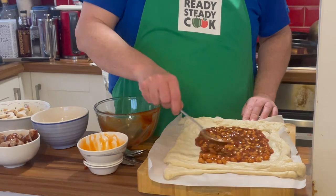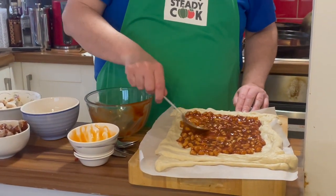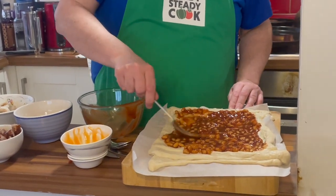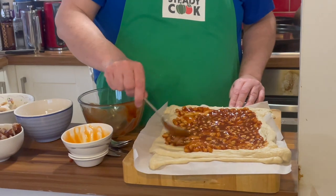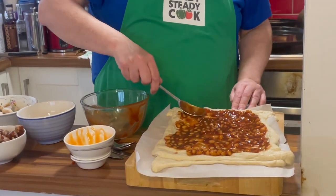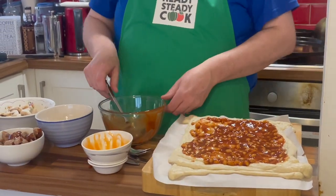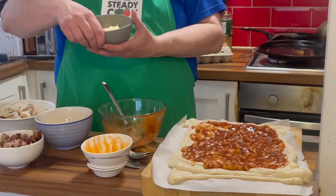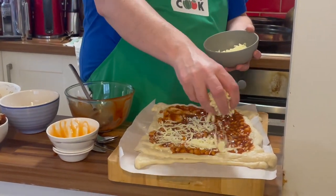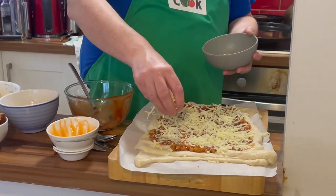It looks a bit like a hot mess and it doesn't smell great — that's the brown sauce! I'll spread that out, but I'm not going to take it right to the edge just in case it starts to spill over, since the ingredients on a regular pizza wouldn't go right to the edge anyway. Now we get our cheese and just sprinkle it liberally and evenly all over.